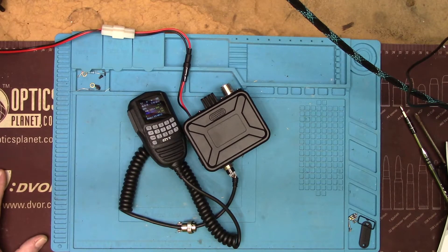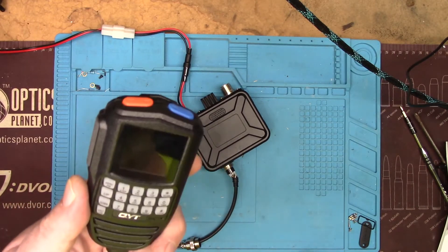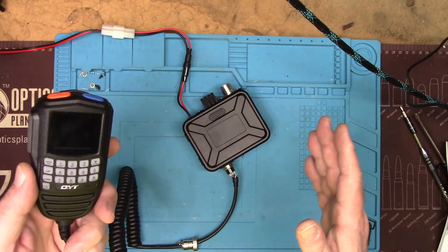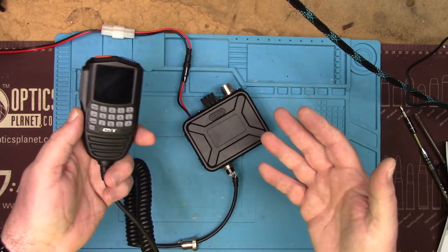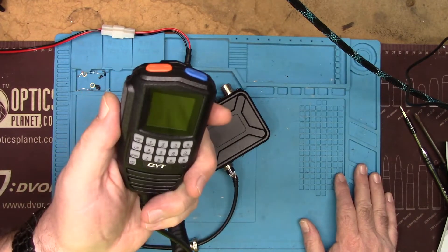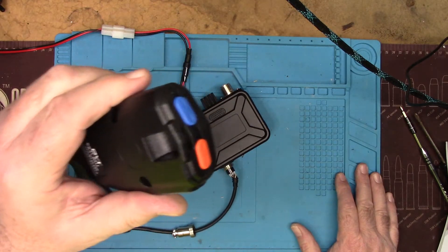I noticed a new reply this morning — they don't notify you when they've replied, you have to go log into their site and find the messages, which isn't easy. They're still hemming and hawing about the supplier and want to know if I could try a different microphone. I didn't buy it from their supplier, I bought it from Banggood, so Banggood is just giving me the runaround.